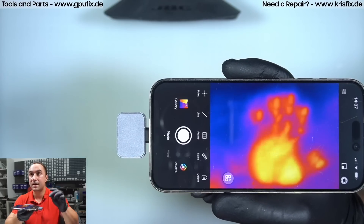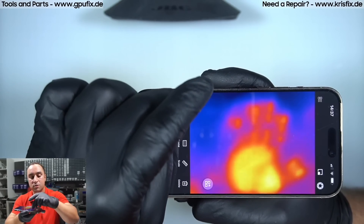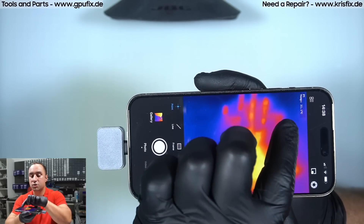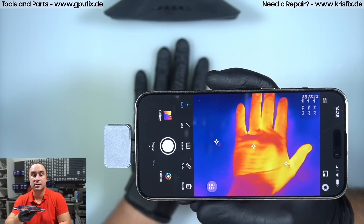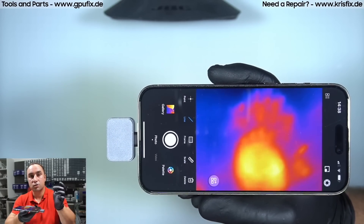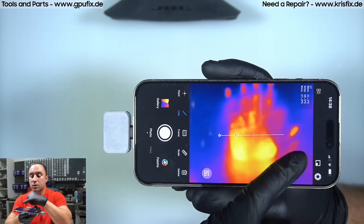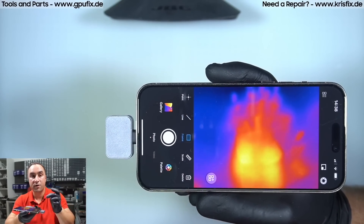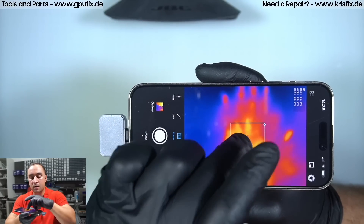Let's quickly go through the app functions. On a daily basis I use the temperature point feature — I place one point in the center and the temperature appears in the top left corner. You can place up to three points and read temperatures simultaneously on all three. You can also draw a line across the screen and it will read the minimum, maximum, and average temperature along that line. To remove points or the line, just tap on them.